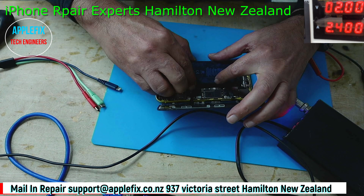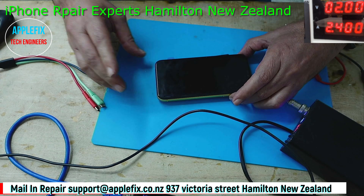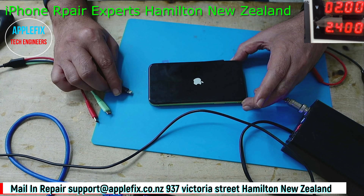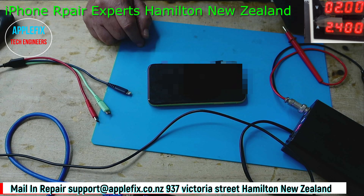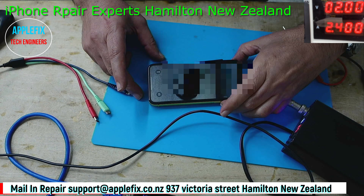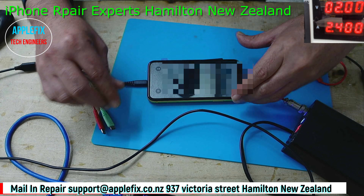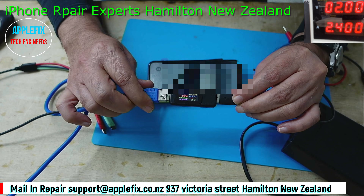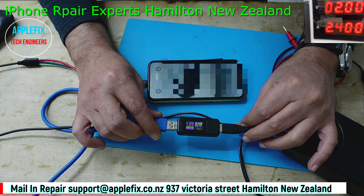Let's put in the new battery. Securely connect it and turn it on - yes, it's turning on now because the battery is charged. It turns on fine. Let's check the charging - charging fine, close to 1 amp. All good, easy fix. Thank you.